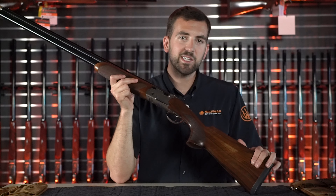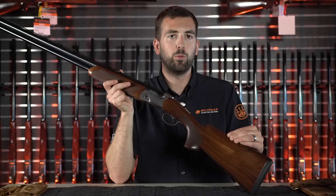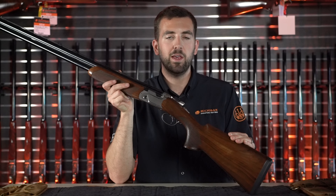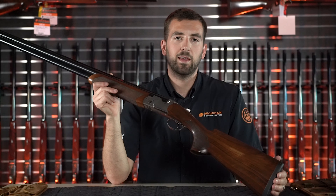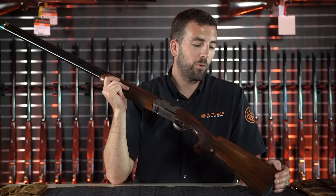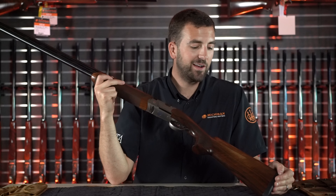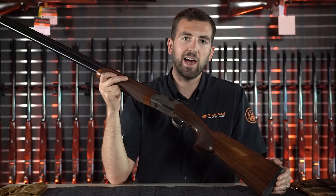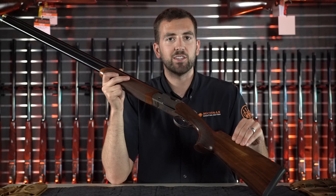From my experience, the BFAST model — which comes with the adjustable comb — has tended to have better wood than the non-adjustable model, though whether that's Beretta's intention I'm not completely sure. The stock on the 694 is what Beretta calls their 2.5 grade: a generic average-style stock with an oil finish that has a low luster, not super shiny.